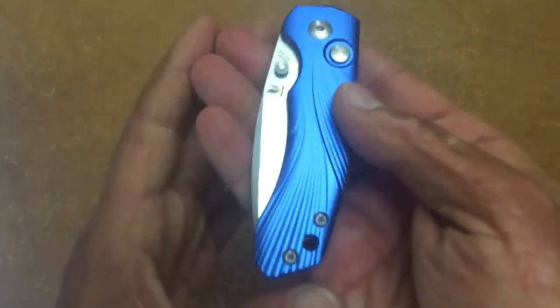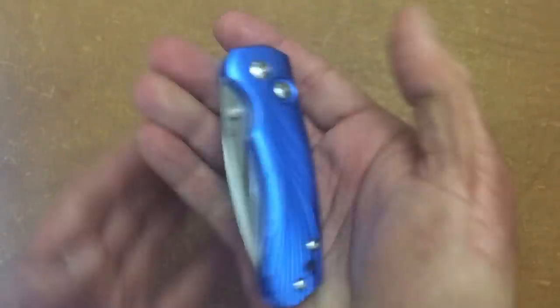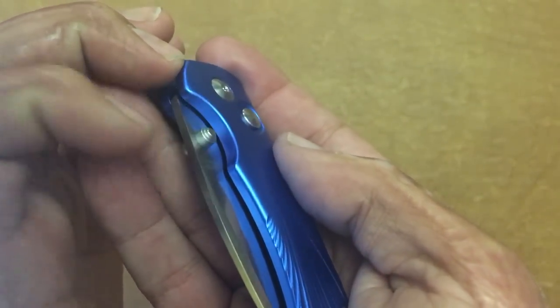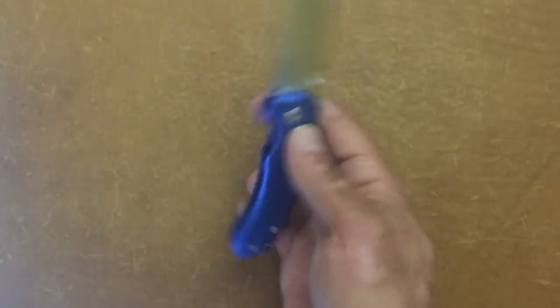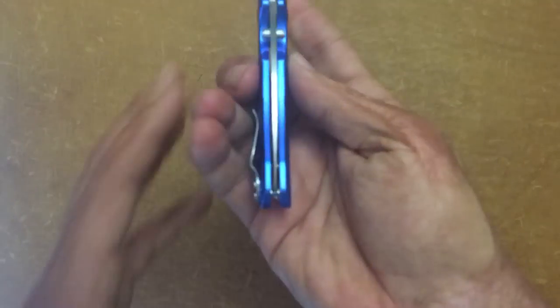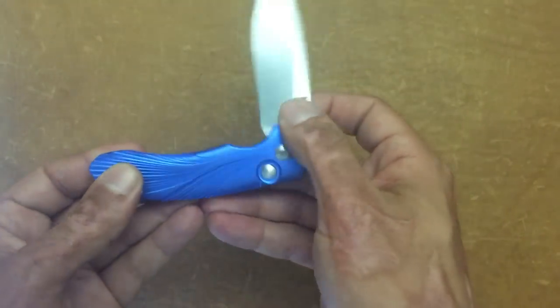Access to the thumb stud is very nice. The thumb stud can bother me at times — kind of like that volcano-style thumb stud — but you can middle-finger flick this, you can flick it out with your thumb, and you can do a nice slow roll action. All their knives pretty much come dead on center — no problem with that whatsoever.